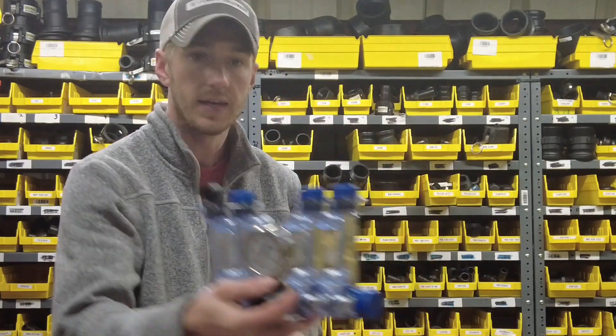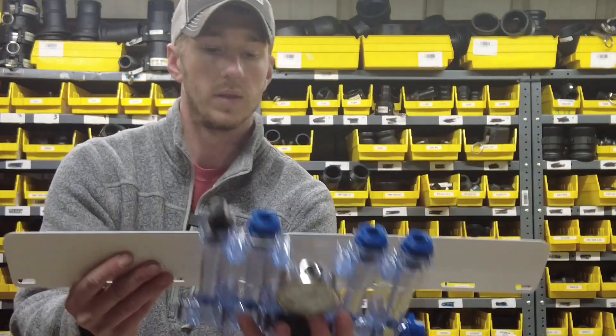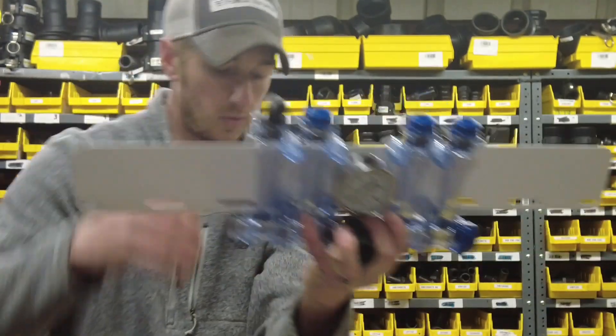In the kit whenever you receive from Fennig Equipment, you'll see a white backing plate. What this does is it goes up here and allows you to see your red balls much clearer and more effectively as they're floating when you're running.